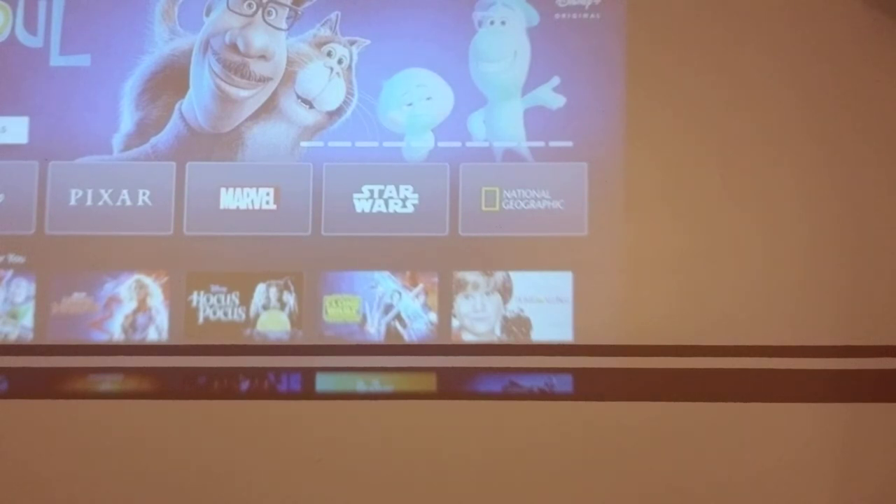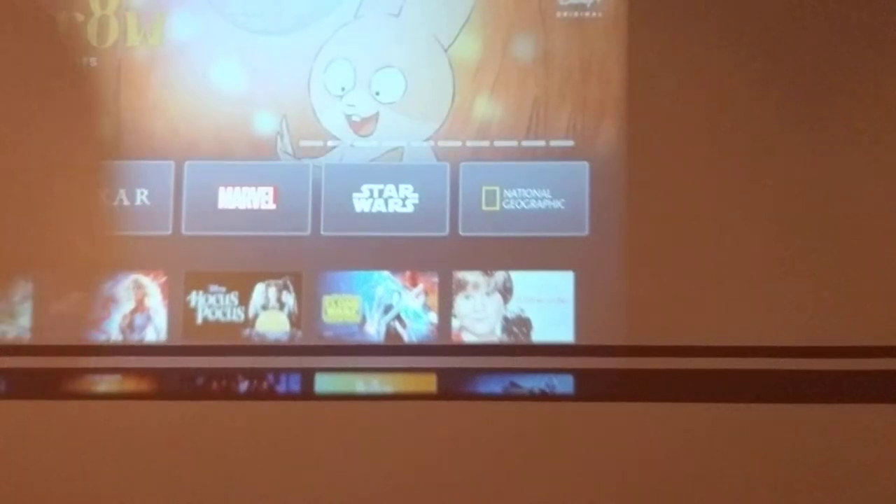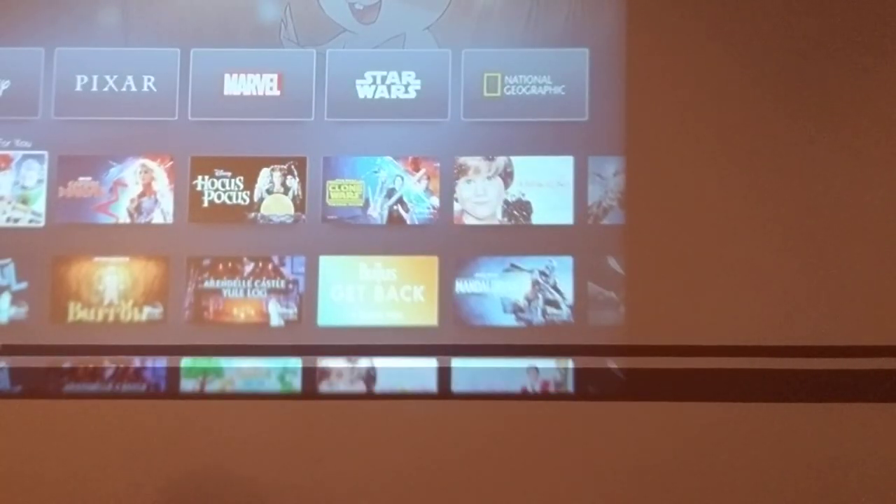There's just a bunch of lights over here — there you go, that's better. As you can see, it works with the Roku.